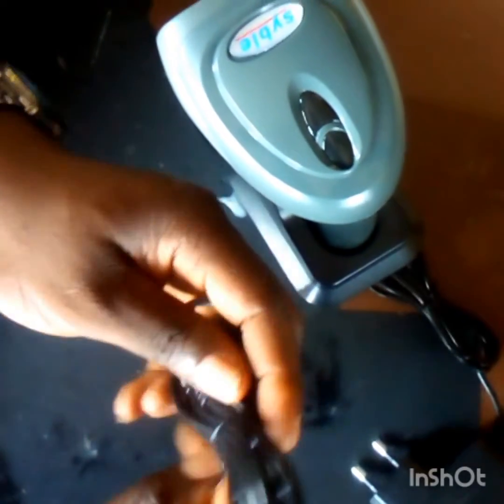And this adapter — this is how you connect it. There is a USB port and an adapter port. So let's connect the adapter, and also connect the USB.